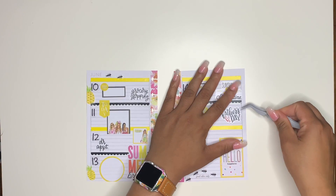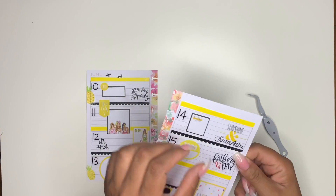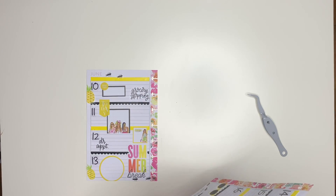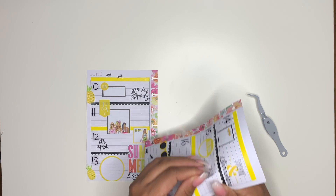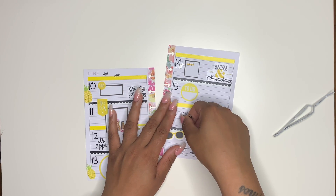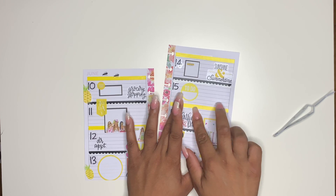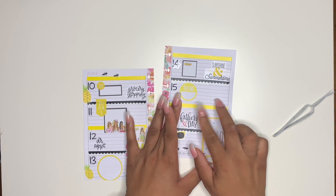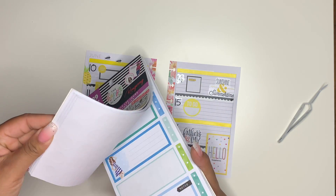Once I was done laying down all the stickers I wanted, I realized that I placed the Father's Day sticker on Saturday. I am not used to laying washi over the dates and the days, so it was just throwing me off. Overall though, I do love the way the spread turned out. But I'm glad I caught that because it stood out to me — the 16th is Sunday, so why did I have Father's Day on the 15th?